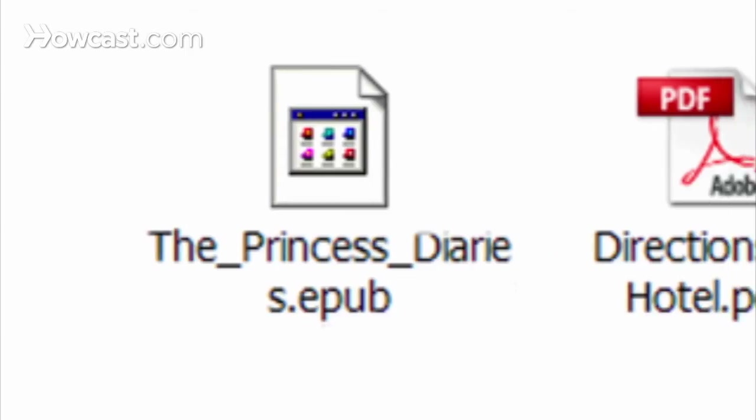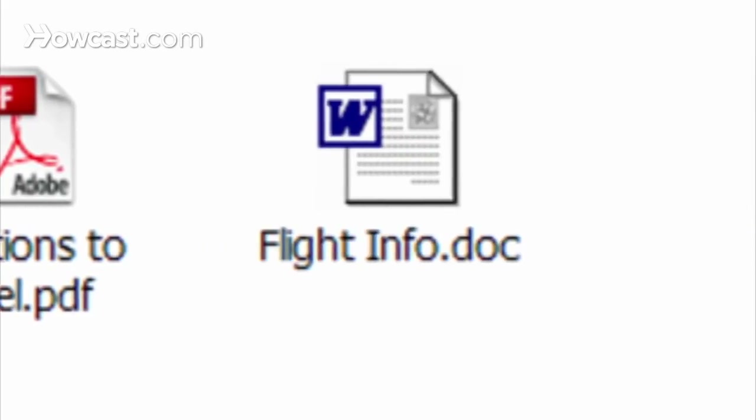Step 9. Explore your device. The Reader supports a wide range of formats including EPUB, Adobe PDF, Microsoft Word, and even MP3 files. Now get reading.